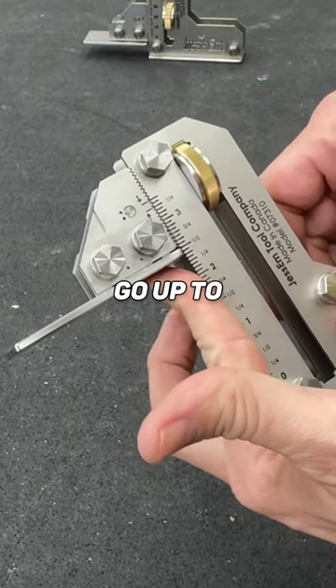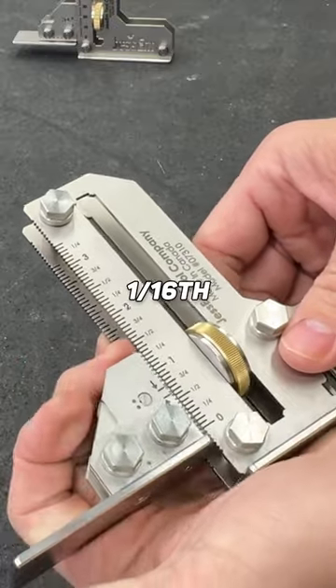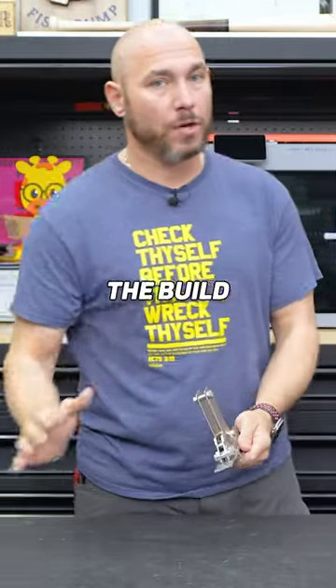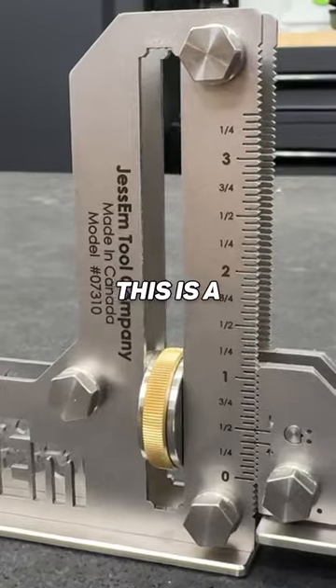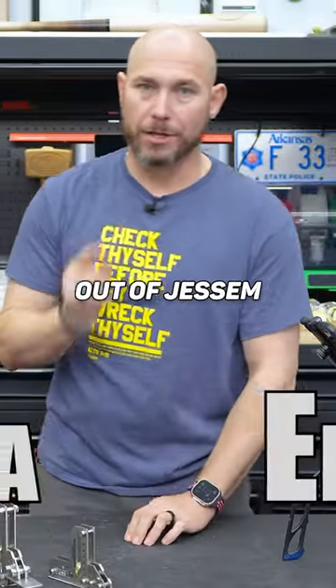One thing I really like on the big one is you can go up to three and a half inches. And as low as you can go, you can get one sixteenth of an inch. The build quality on this is next level. This is a premium tool — it's made well, just a fantastic product coming out of Jess M.